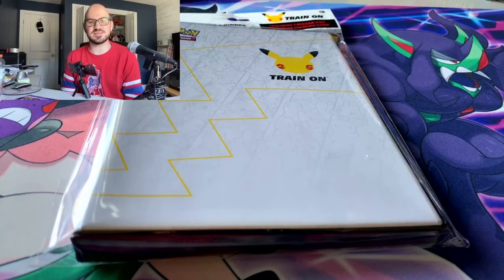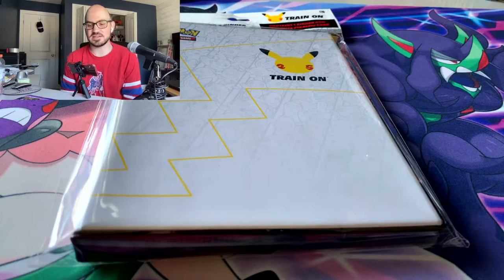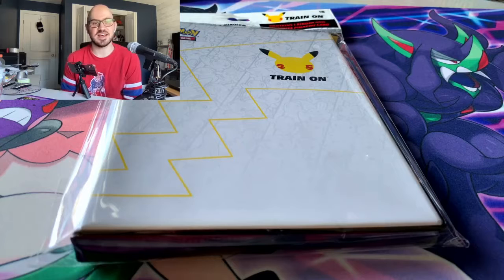Hey guys, Chris Collects Things back again. I have before me the First Partners Collectors Binder. I've had this for a while — I was actually waiting for my Galar Pals pack to come in, but that'll be a different video. We'll keep this one nice and short and just open this up and see what's inside.